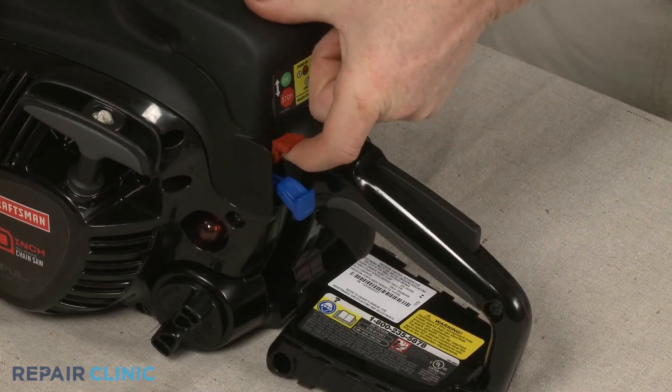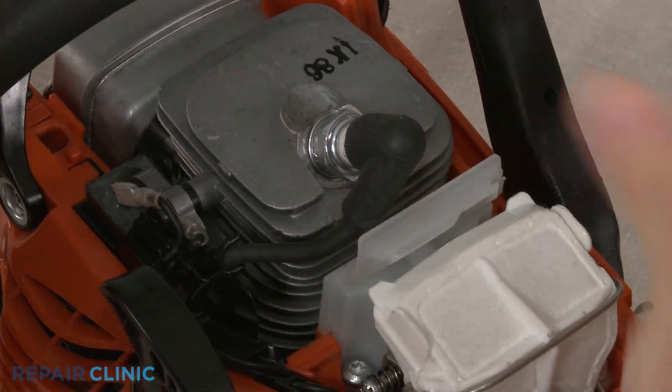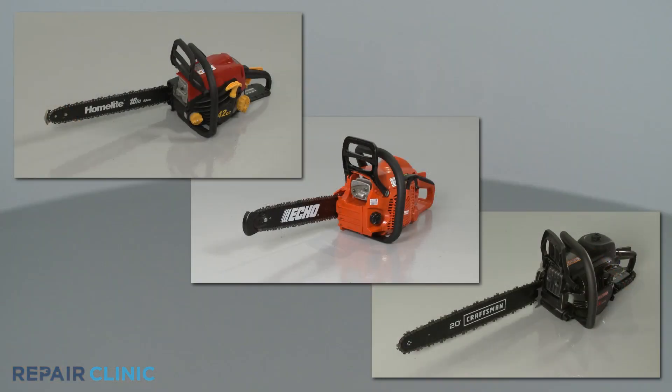Turn the on-off switch to the on position or reattach the ignition coil wire to the spark plug and your chainsaw should be ready for use.